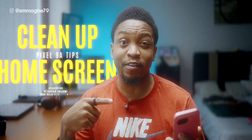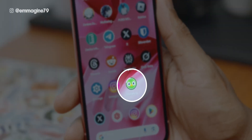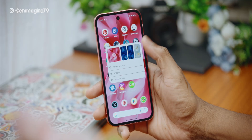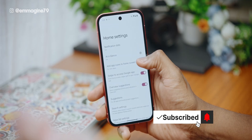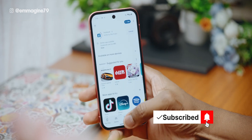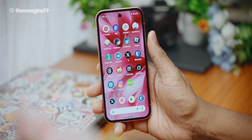First up, let's turn off this annoying setting. When you install new apps, they automatically drop onto your home screen, which is not nice. To change that, long press on your home screen, then tap on home settings, then disable 'add app icons to home screen.' Now when you start a new app download, it's not automatically going to add to your home screen, which means less clutter.